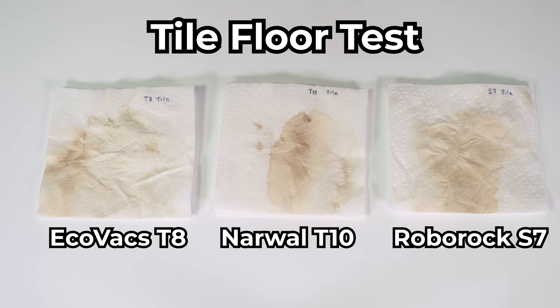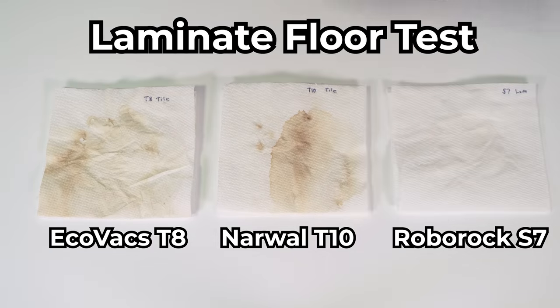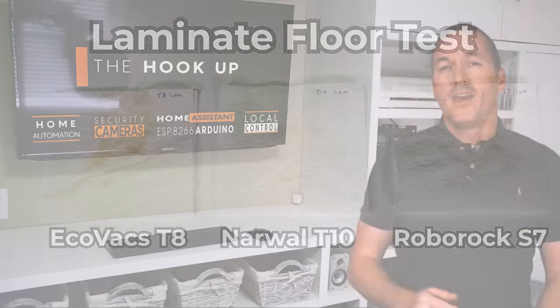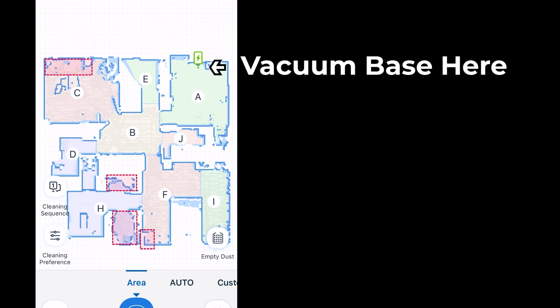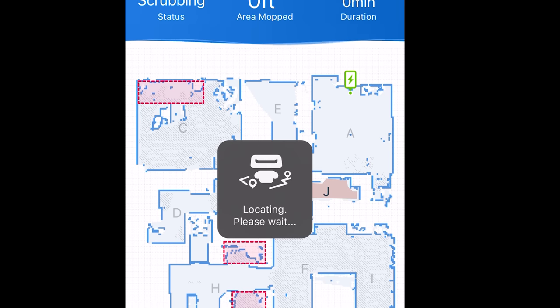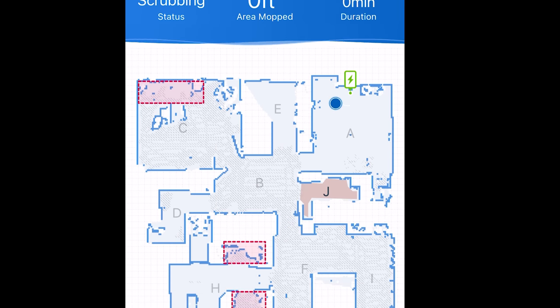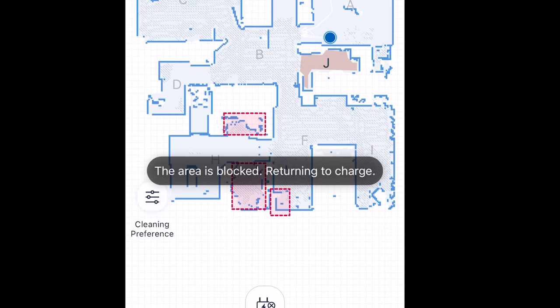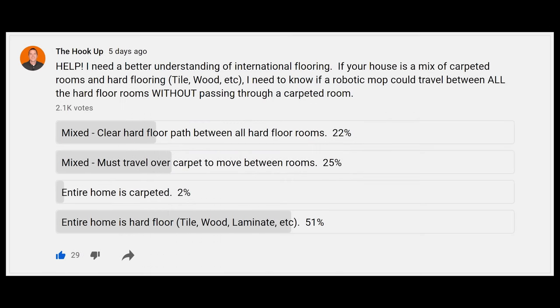In the tile competition the Ecovacs T8 performed decently, but it still wasn't the best. The mopping performance of the Ecovacs T8 with Osmo Pro is the best part of it, so let's talk about the real reasons you probably shouldn't buy it. First and foremost, the T8 with Osmo Pro mop will not navigate over carpet. If you have two rooms that you want to mop but there isn't a hard floor path in between them, the T8 will not move between those rooms no matter what you do. It can't raise its mop and it would get your carpet wet, and whenever it detects carpet you don't even have the option to override that detection — it just won't travel through that area when the mop is attached. Based on a poll of my subscribers, that means roughly 25% of you would already not be able to use this attachment since your hard floor rooms are separated by carpeted spaces.